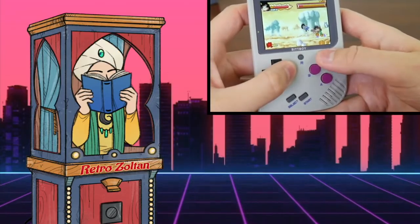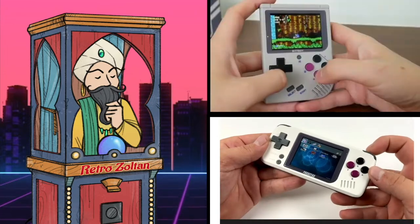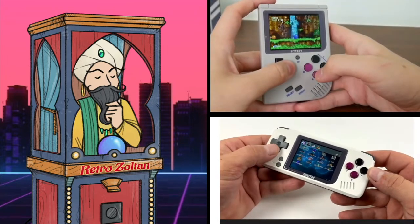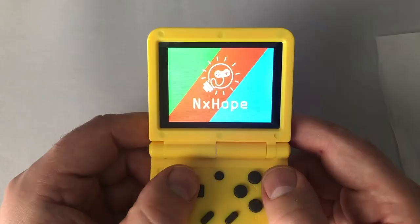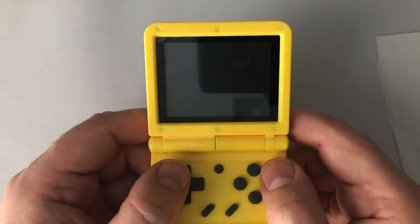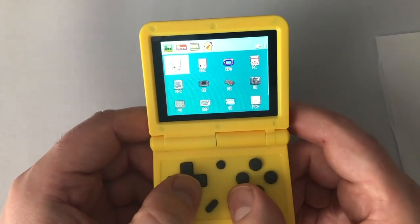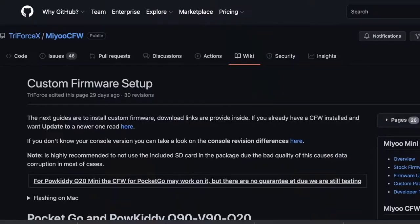Hardware for the V90 is exactly the same as the BitBoy and PocketGo version 1, which, to be honest, is now outdated. You're not getting anything more powerful here. Even the operating system — NxHope, one that I've seen on multiple occasions — is outdated as well. The source code is closed, so if anyone wants to make improvements, they have to load an entirely different operating system.